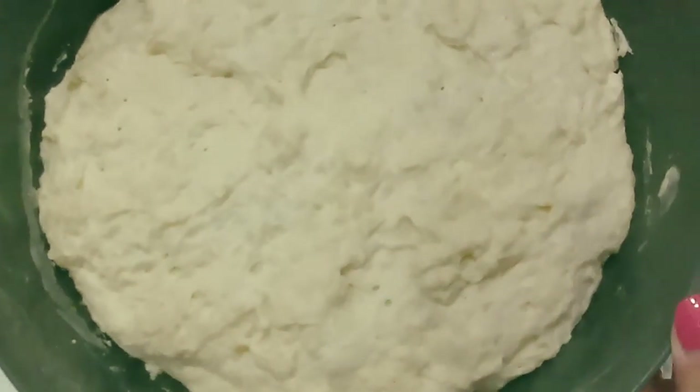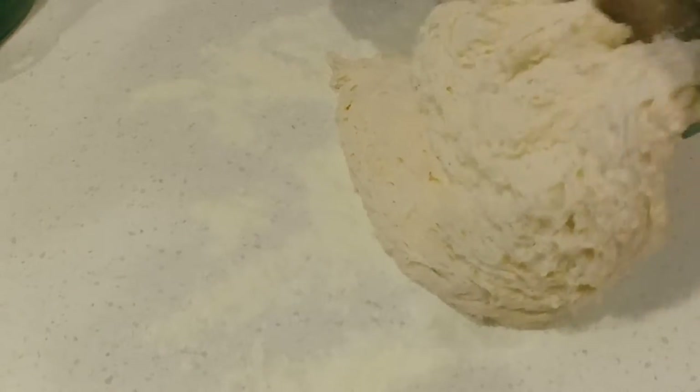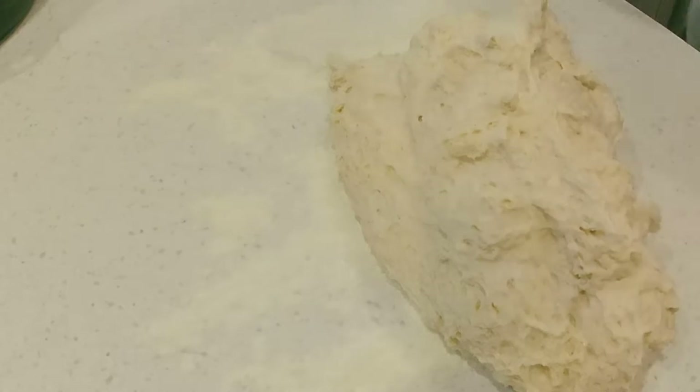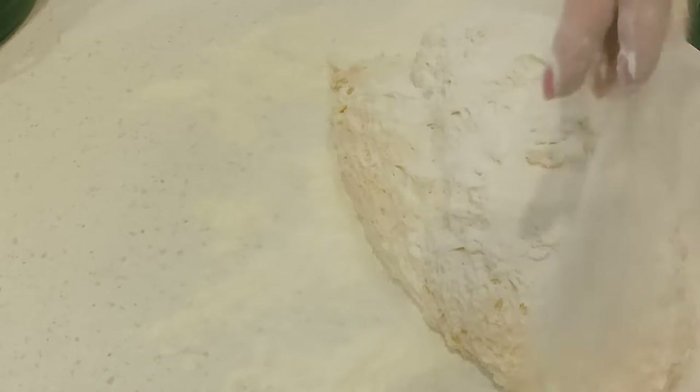After your dough has sat for at least eight hours, sprinkle some flour onto your counter or a cutting board and turn the dough out onto the flour. The dough will be pretty sticky and that's totally normal. Sprinkle a handful of flour on top of the dough so it's easier to shape.